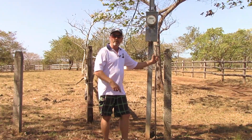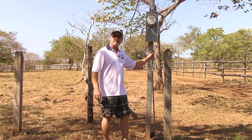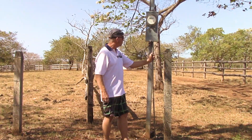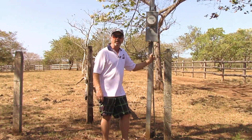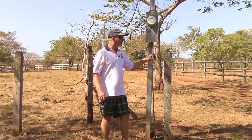This morning on our morning walk, we walked by my friend's horse barn here and we noticed that the ground wire and the sleeve was laying on the ground beside the pole. So I gave her a call and asked her if she'd like me to hook that back up for her, and she said yes, please do. So we're going to do that.